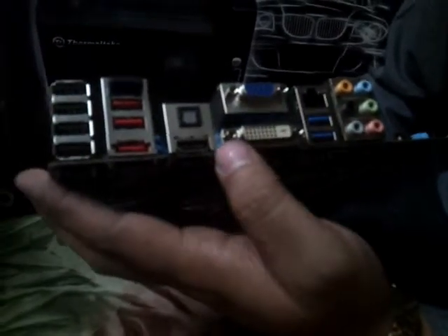Here are the USB slots. This is actually Bluetooth, eSATA, HDMI, DVI and VGA port. These three are from the inbuilt graphics inside the Sandy Bridge processor. These are USB 3.0, this is the LAN, and this is the audio output from the Realtek chipset.